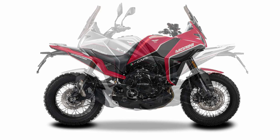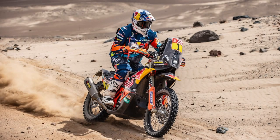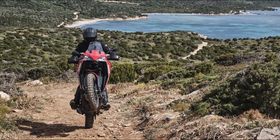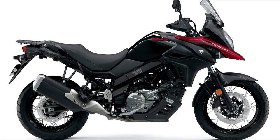Besides the questionable name, visually I think it looks fantastic. Moto Marini have definitely taken their design cues from Dakar rally bikes and I think they've nailed the styling. While it does look like a serious rally bike, looking at the specs I would say it's more of a touring bike with off-road capabilities — more like a Suzuki V-Strom 650 than a Yamaha Tenere 700.